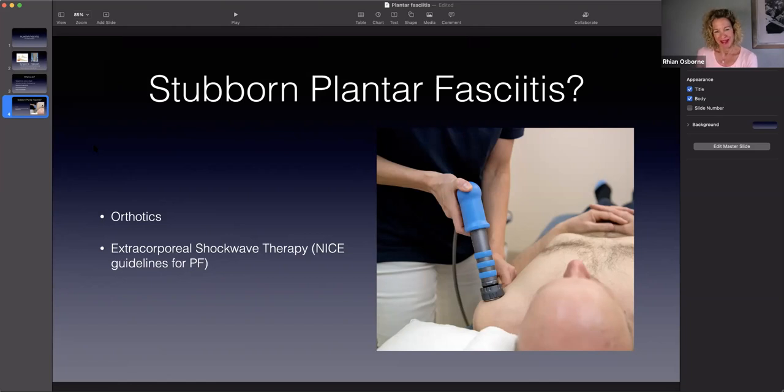Next week I will show you some exercises and massage that you can do at home to help the plantar fasciitis. Hopefully you have enjoyed today. From my bird Marble and myself, I hope you have a good week and I will see you next week. Take care, bye bye.